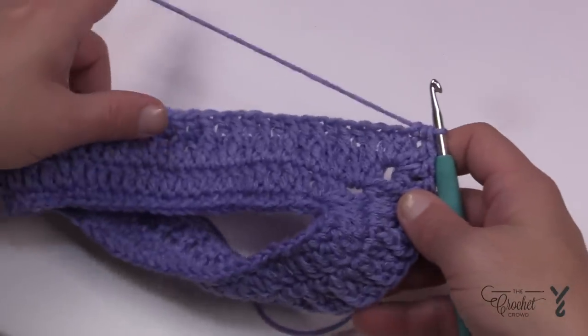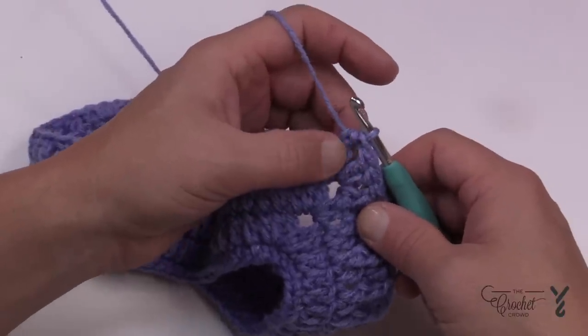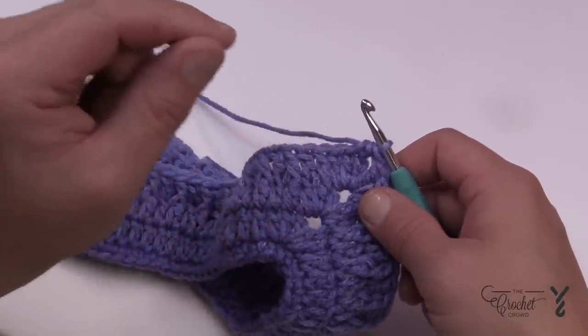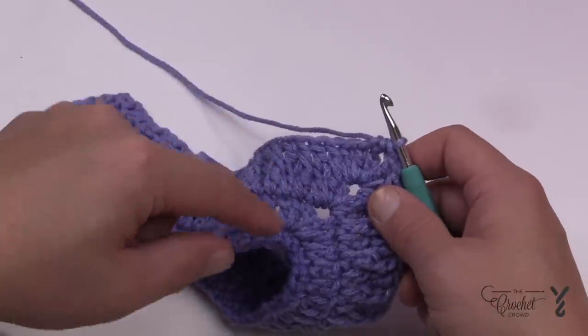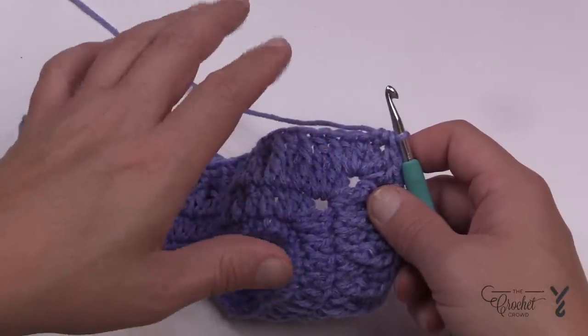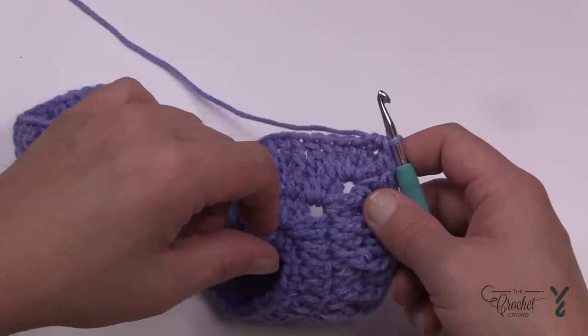Now you're going to repeat rounds three and four four additional times — so three, four, three, four, three, four, three, four — and then it's done. It's approximately 10 inches from the neckline all the way down. Then you just have to apply the borders on the top and the bottom.